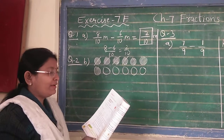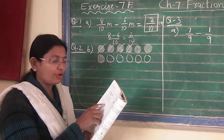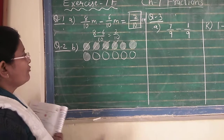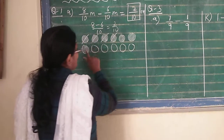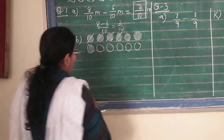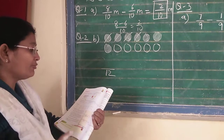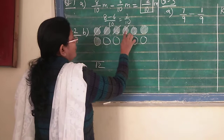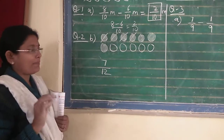Question number 2 is: find the difference. The first one has been done; here 2 sums are given, 1 is already done for you and number B I am explaining. First count the total number of circles — counting 1 through 12 — so the denominator will be 12. Now you have to see the shaded part, how much is shaded — counting 1 through 7 — so 7 upon 12 are the shaded parts.